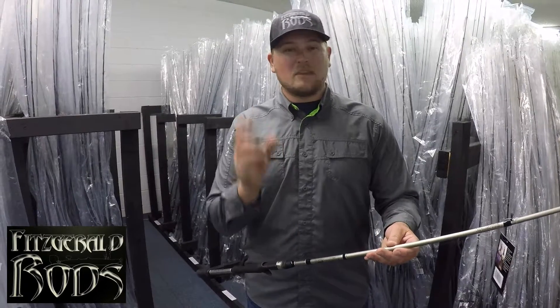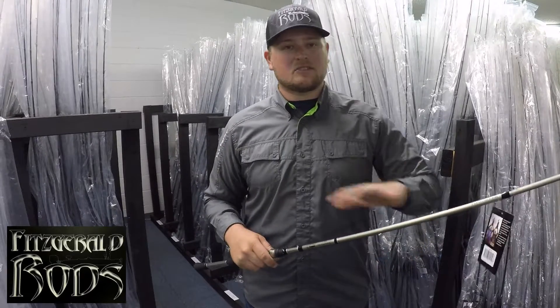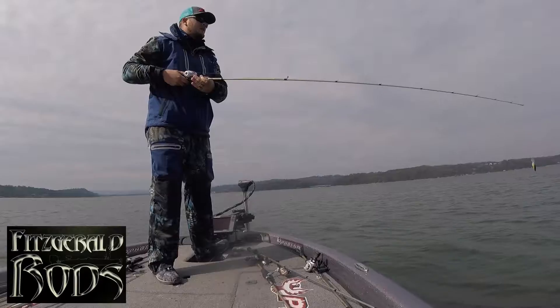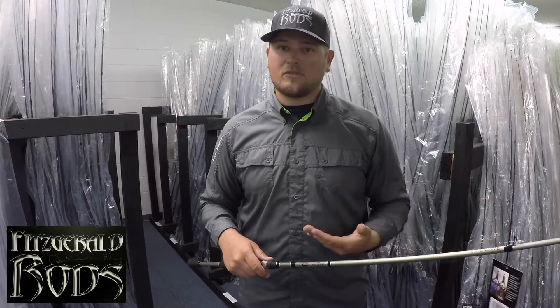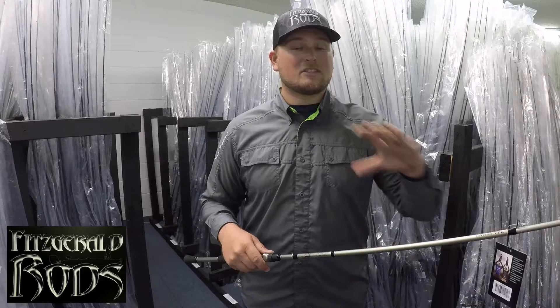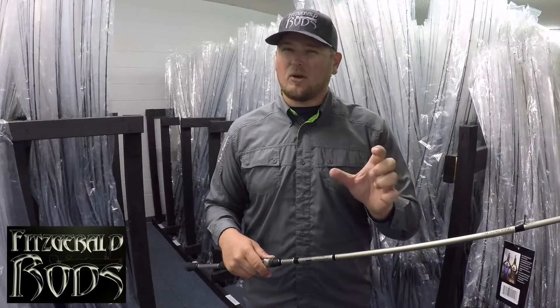I was throwing medium diving crankbaits on channel bends and bluff banks. The reason this rod is so good is because it has enough flex to cast those baits a mile, but also bring those fish back to the boat on those little treble hooks. This is a great rod for any treble hook bait that's a little on the smaller side.